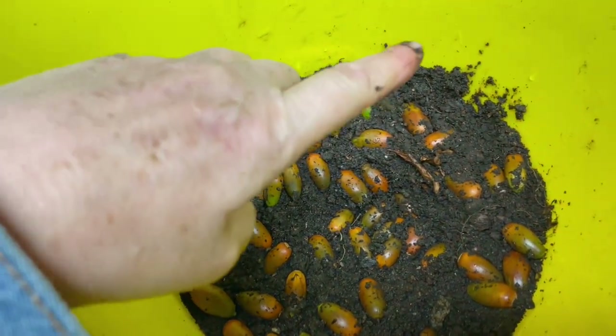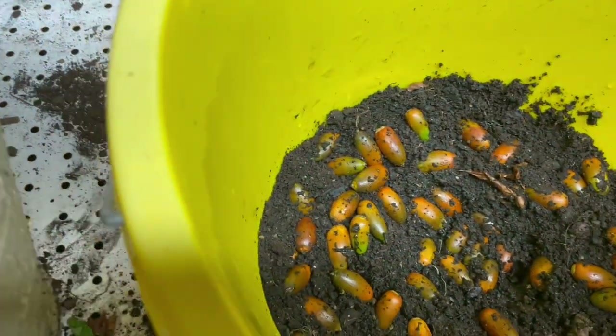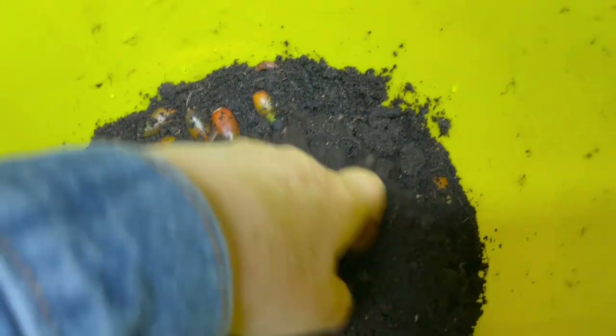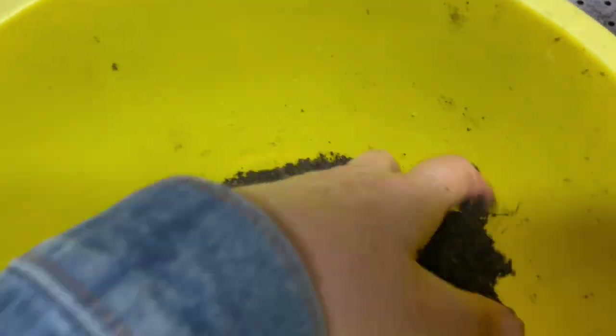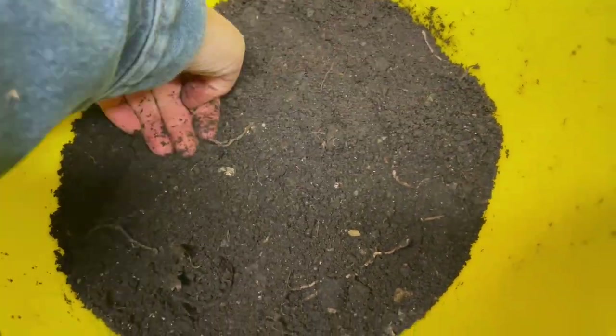Once the baby oak trees are coming up, I will then pop these onto other pots. Just a light covering — that's basically it, just barely covered. Firm it down.